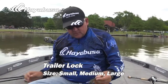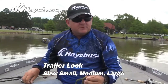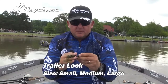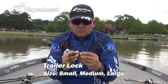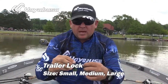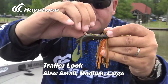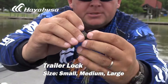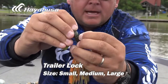Let me show you another thing that Trailer Lock is really good for — chatter style baits, vibrating jigs. Huge deal, especially fishing vegetation. Same situation: that trailer keeps pulling down, you catch a few fish, and there aren't a lot of these vibrating jigs that have very good plastic holders on them. So you're going to solve that problem real easy with the Hayabusa Trailer Lock. Take that Trailer Lock, put it right over the hook just like that, pull it down just like a trailer hook would. Pinch the two together — I like to make sure I get it all the way down to the throat — then pinch the two together and put it into the plastic.